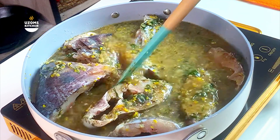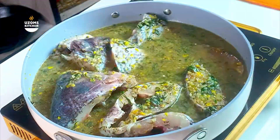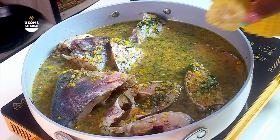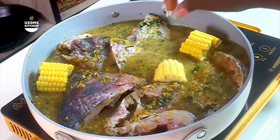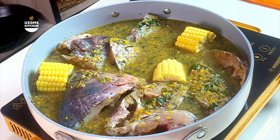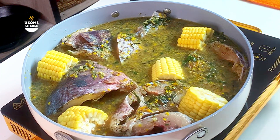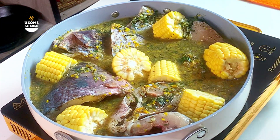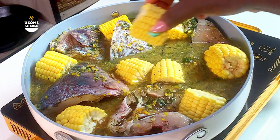Gently stir everything together — this is fish, so you don't want to be aggressive when stirring. You can even gently shake the pot so all the ingredients and the flavors we built marry together. I love to add corn when making fish pepper soup because the sweetness from the corn really complements the fish. If it's not your thing that's okay, but trust me — if you're trying this recipe, please go and buy sweet corn.